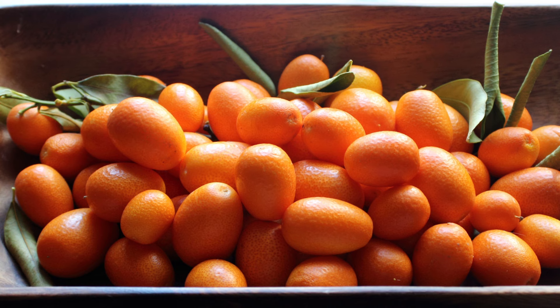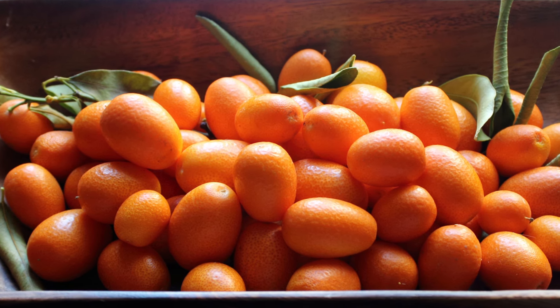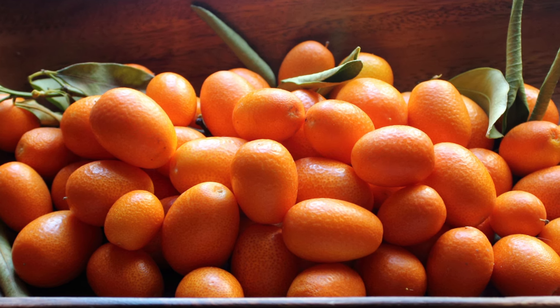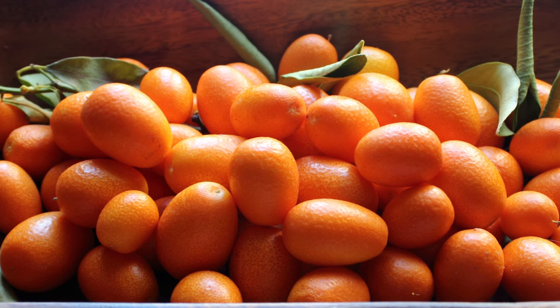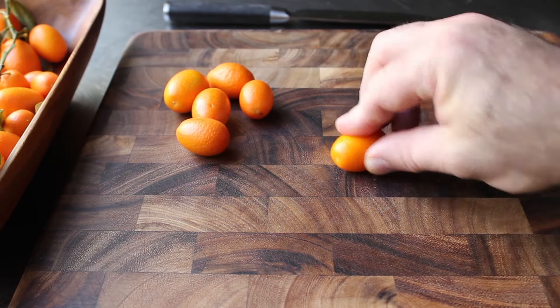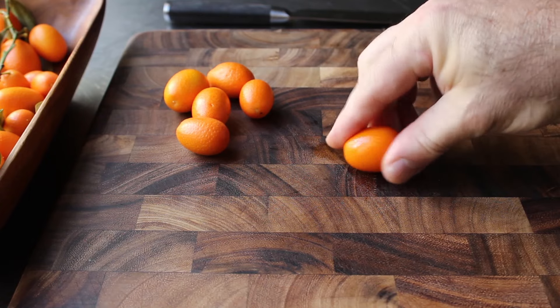A little shout out — I got these beauties from my sister-in-law Nina and brother-in-law Tom. But even if you don't have any in-laws to hook you up, you can generally find these at the grocery store. One of the things that makes the kumquat so unique is you can actually eat the whole thing, which is the most common way these are enjoyed. And if you are going to start popping these in your mouth as is, what you want to do is roll them first, either on the cutting board or between your fingers.